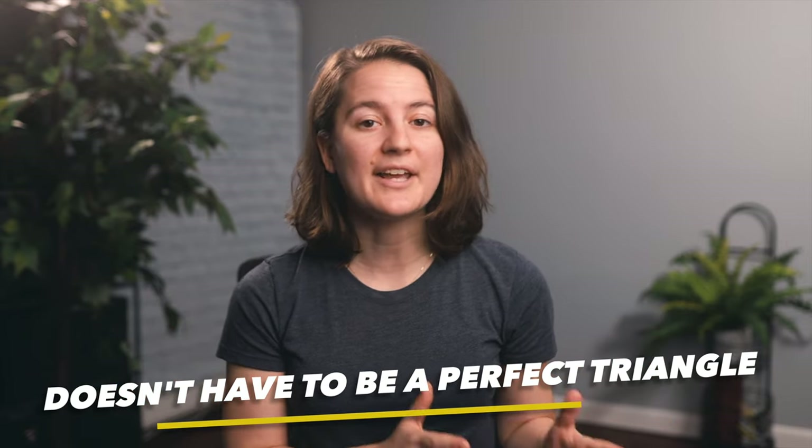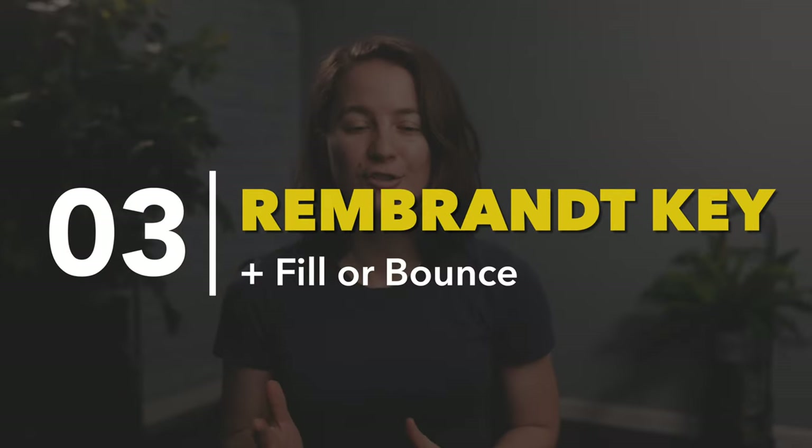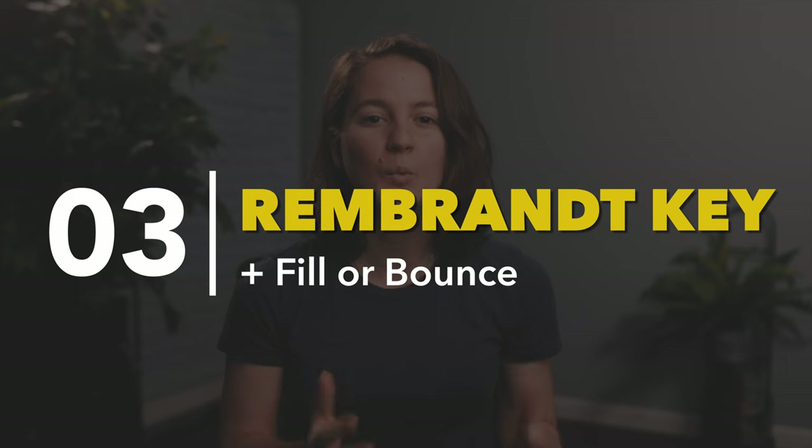The reason so many filmmakers like this look is because it gives a bit of contrast and depth to the face due to those shadows. It creates enough contrast to give a sense of dimension and space when looking at the subject. However, some people might find this is still too contrasty and don't like how dark the shadows are relative to the lit parts of the face. So that naturally leads us to our third look — Rembrandt lighting with fill.